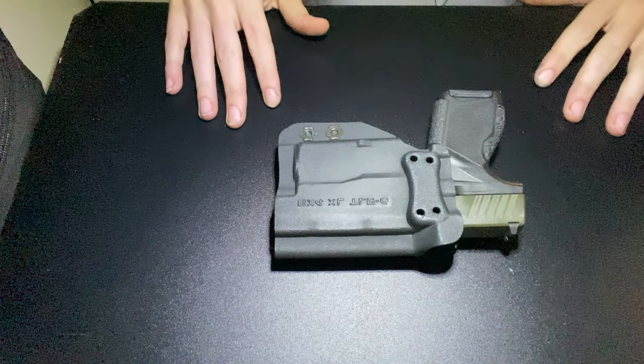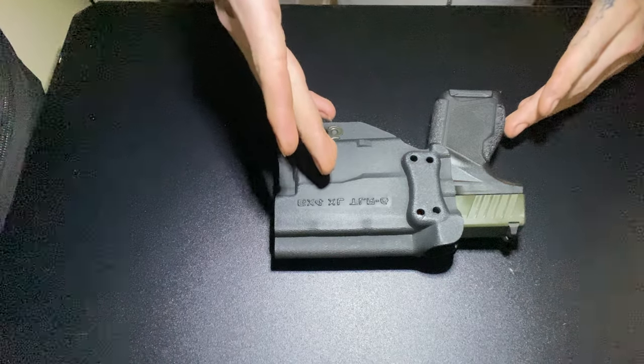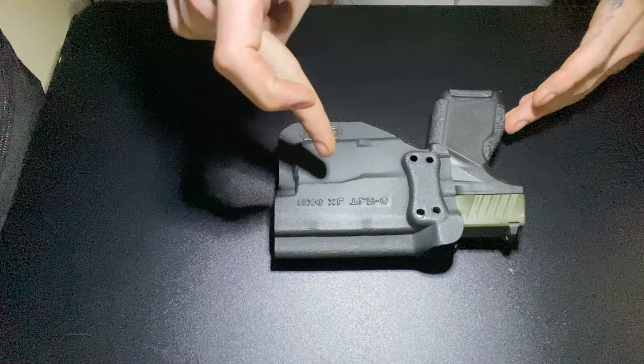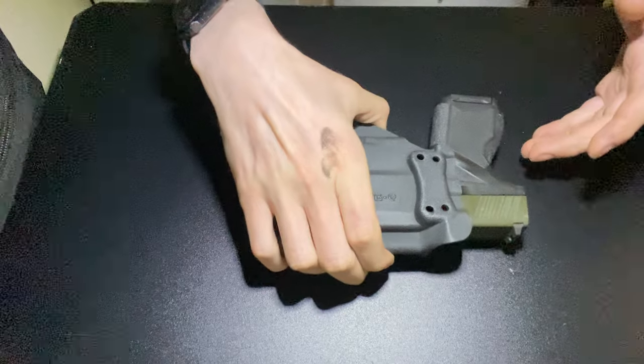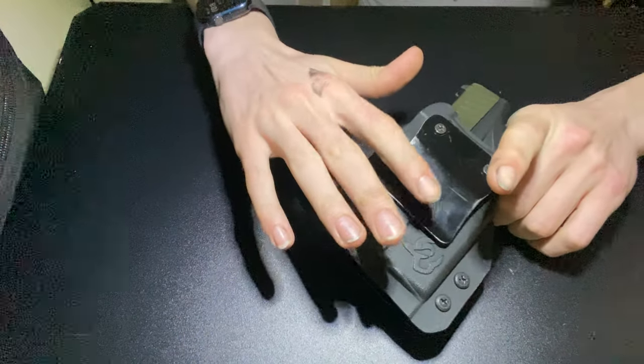Alright, so we got the GX4 and a GX4 XL with the TLR6. You know, the holster — the kydex — this is my own fabrication.